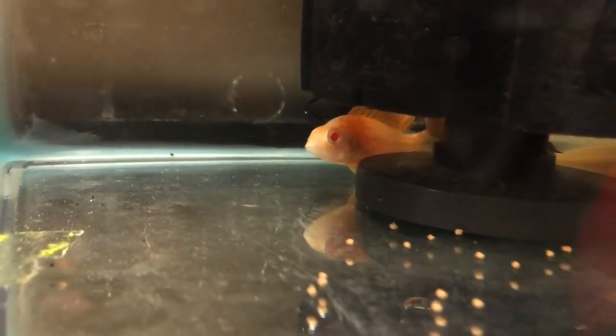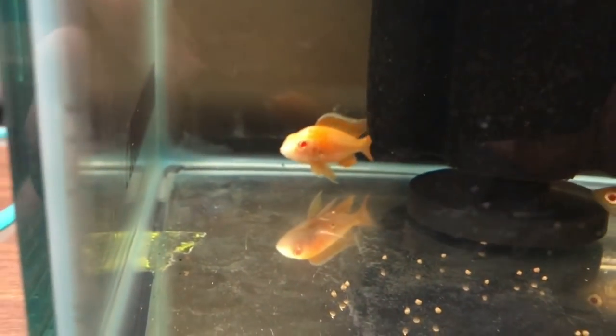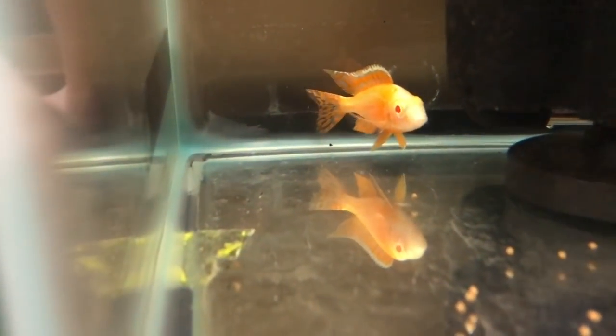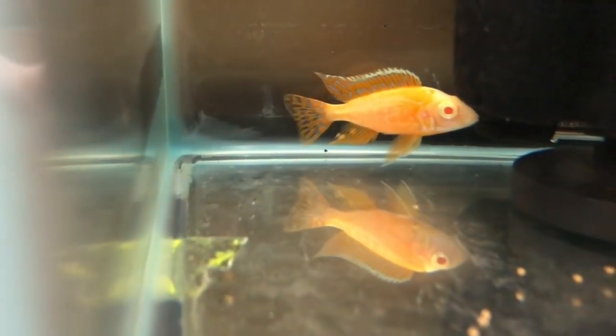Got an albino ruby red male - it was actually for a buddy of mine going with a breeding group that I'll show you in a second. In the middle of some water changes here, ran out of hot water so we're just kind of chilling. This little albino ruby red is quite the little stud.